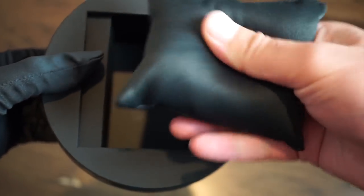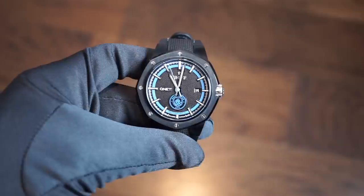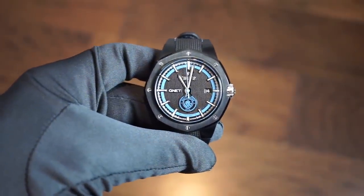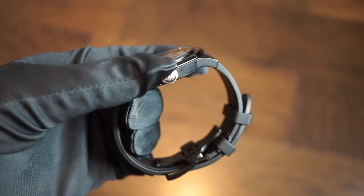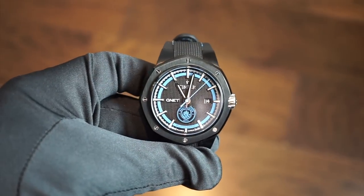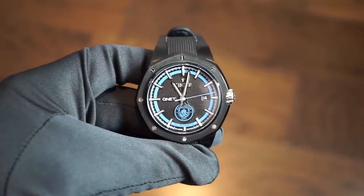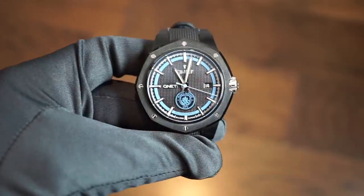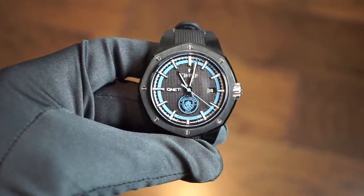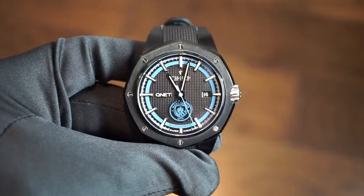The watch comes on a nice quality pillow. Getting into basic specifications: the watch is crafted from solid 316L stainless steel with a black PVD coating all around the case. It's 44 millimeters in diameter, and the shape of the watch kind of reminds you of a soccer ball or stadium — it definitely reminds me of soccer, so I think they got that right.